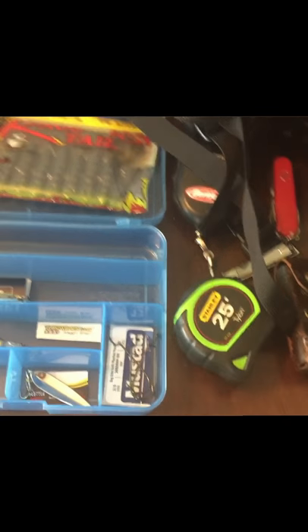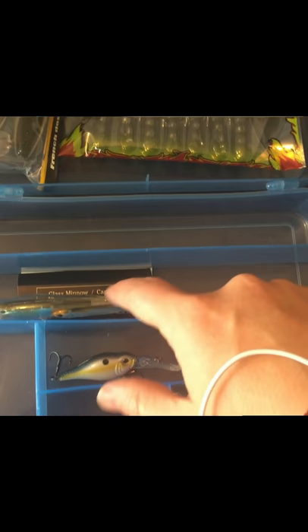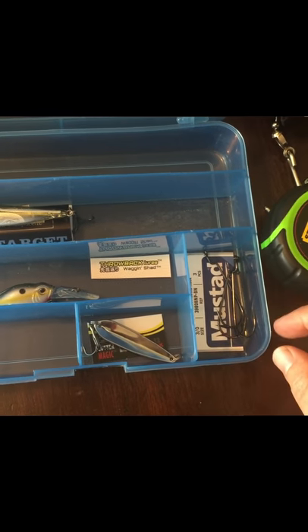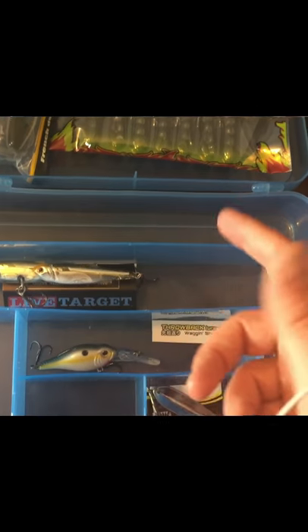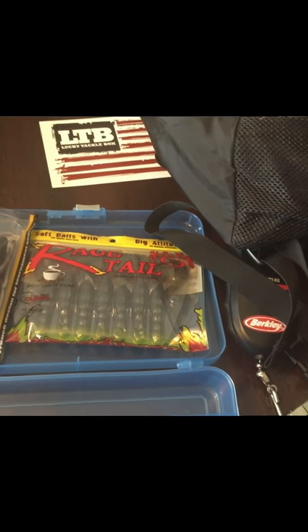I'm just going to keep doing the Lucky Tackle Box and hopefully I'll get enough gear there. I'm going to try to keep all the tags on most of this stuff so I can potentially get more of the same, or if I decide to move to a different piece from the same brand I can do that. But I really plan to stick with Lucky Tackle Box for now.